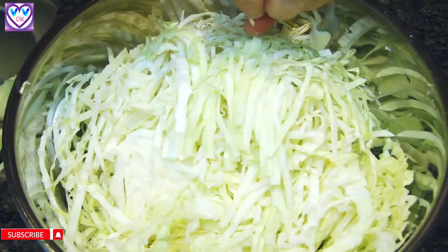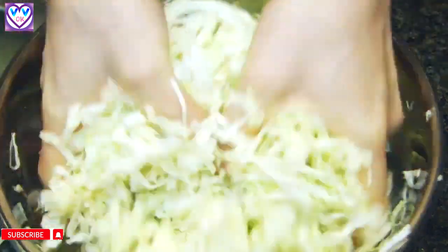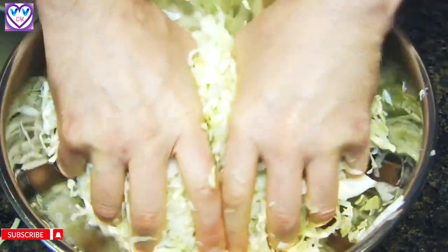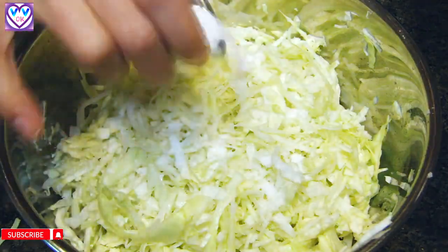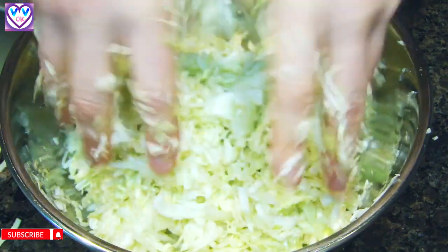Now I'm going to slice the cabbage. After slicing, we knead it, kind of like kneading dough. The cabbage will release juice, and this is necessary because the cabbage will need to be submerged under the liquid.